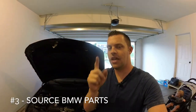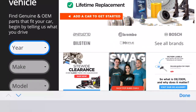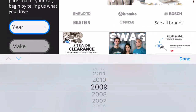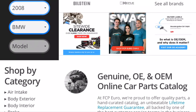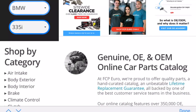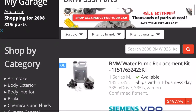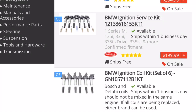Number three: buy your parts at a great price and with a great warranty. I've ordered quite a bit through FCP Euro — that's where we're coming in at number three. If you're doing DIYs, you definitely do not want to overpay for parts, and you will overpay if you go directly to the dealer. Simply go to FCPeuro.com, put in your car information, and you can start browsing the full list of parts or navigate through the categories on the left-hand side.